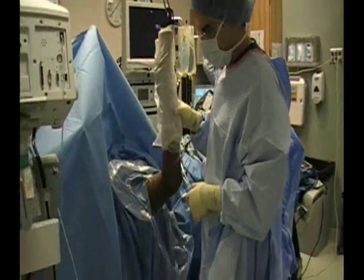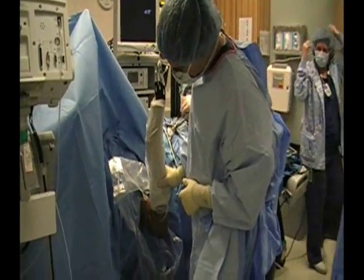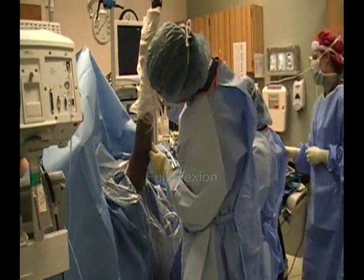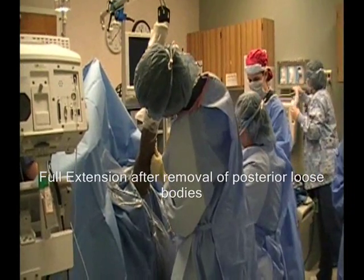Ready? Yup. This is after a moment to do spiders. Full flexion. And then back 30 degrees, 40 degrees extension. Yes, that's right.